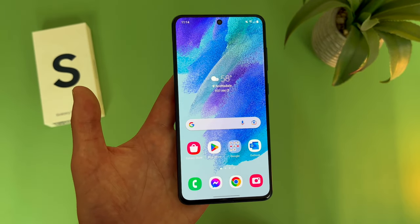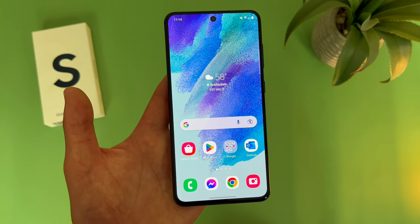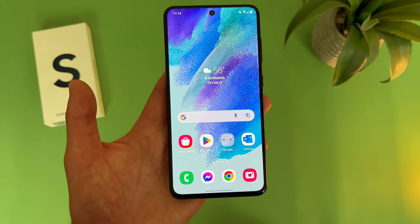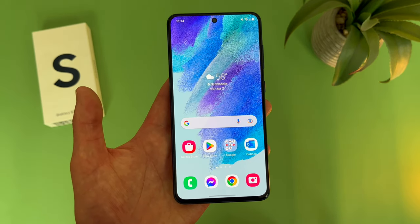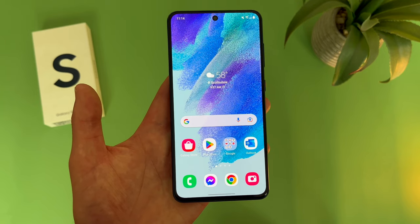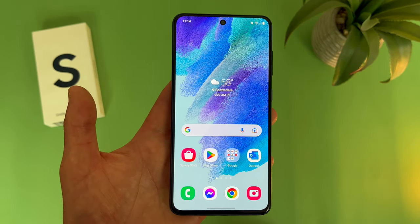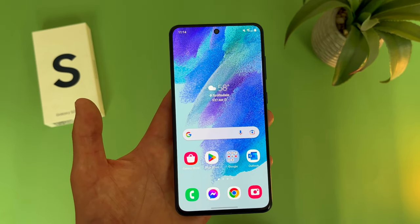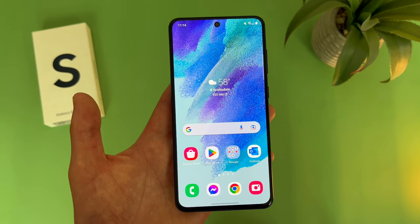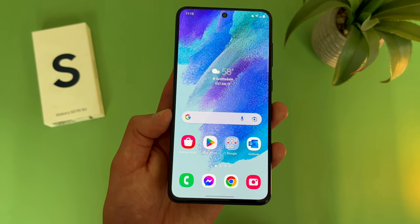For video, this phone does have a max recording quality of 4K at 60 frames per second on both the rear and front cameras. In my experience, the video quality is really good. I've been using this phone to record pretty much all the videos on this channel since around February of 2022, and I would say the quality definitely comes out really nice. Whether you're recording in 1080p or 4K, the video quality is really good. So if that's one of the main things you're doing with your camera, for the money this phone is definitely one of the best options.